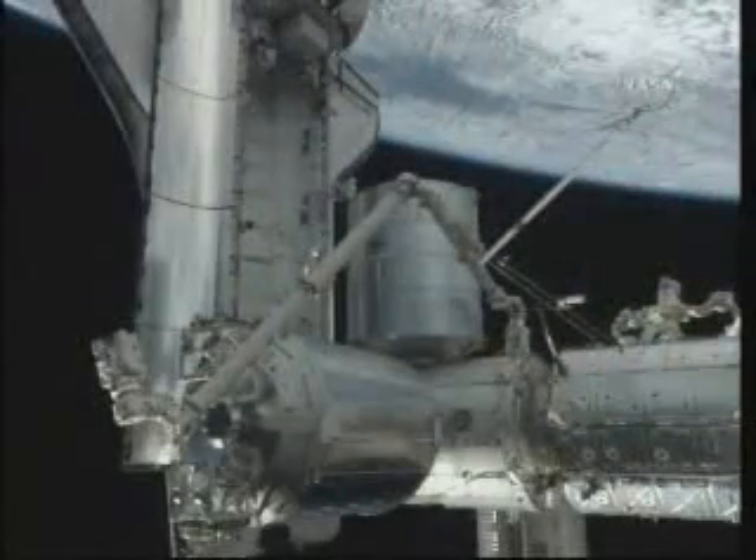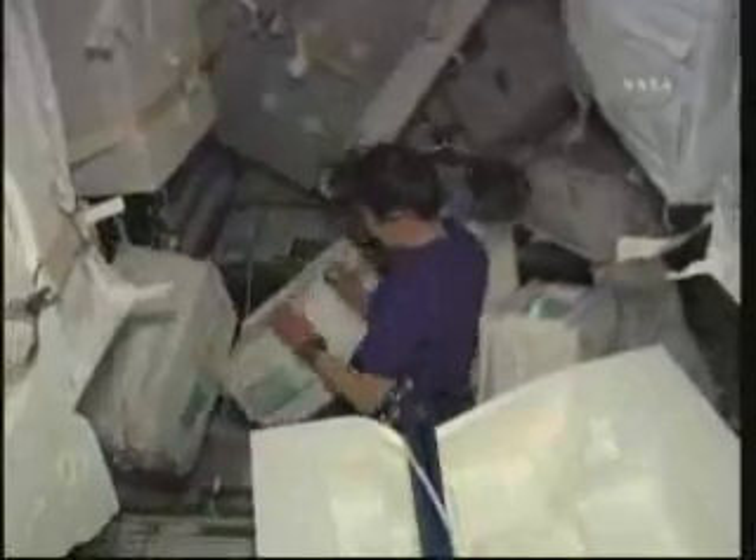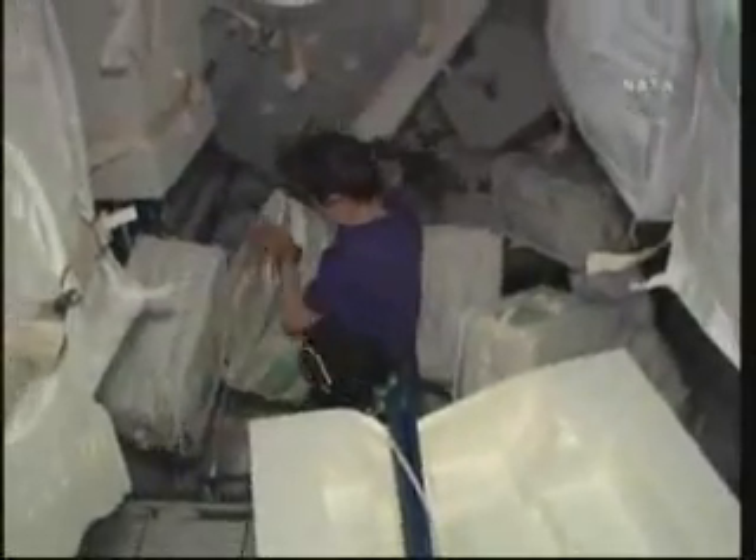Stop the end of the payload day motion; we'll continue to starboard. This is Naoko early in the day — up and at them in the MPLM. We have today and tomorrow, and then we will close the MPLM hatch. We were very busy reconfiguring the MPLM for return, which requires different locations from the resupply.